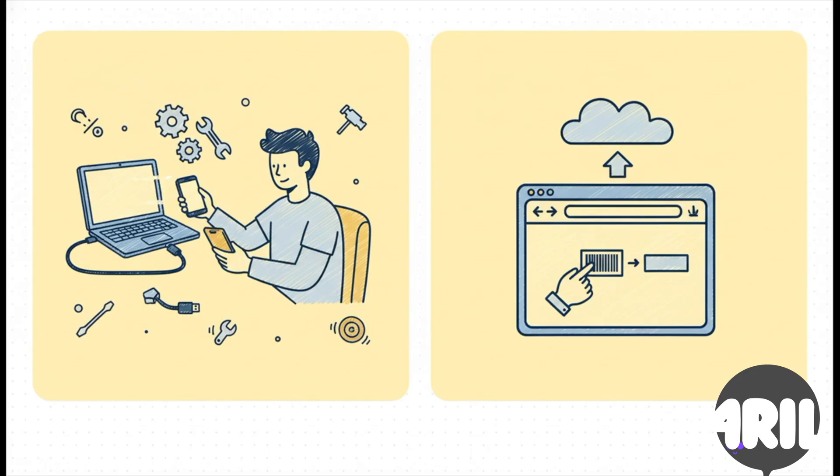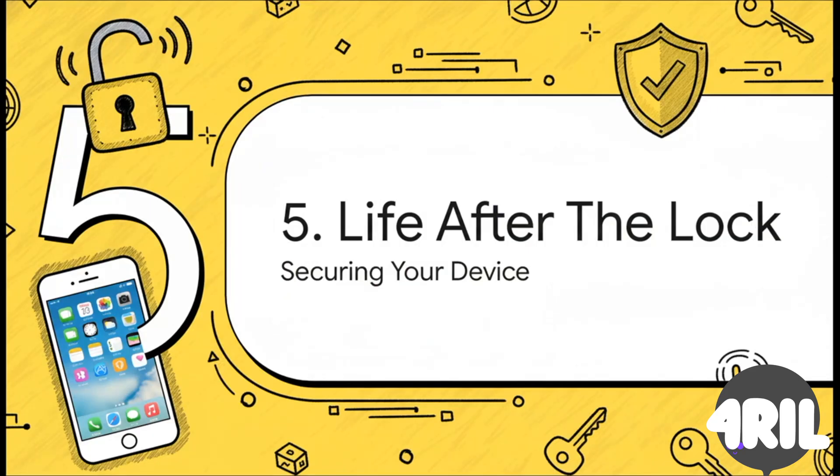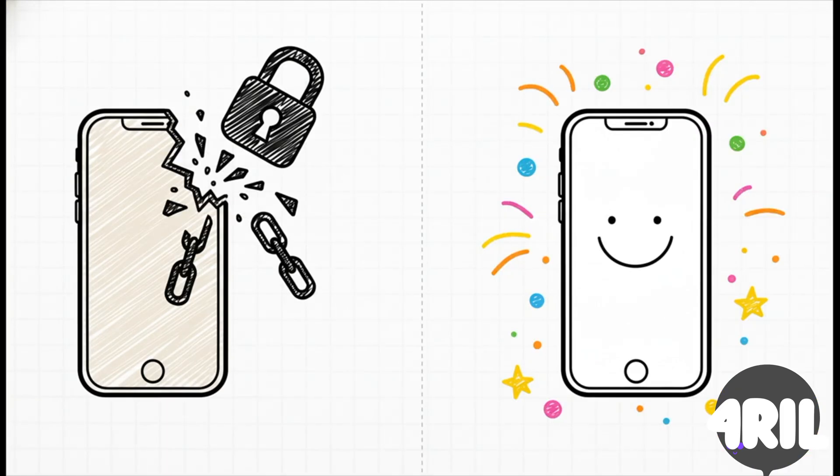Now as for the tools you'll use, you basically have two options. You can go the DIY route with software tools — that's more hands-on, you're the one putting it in DFU mode and running the program. Or you can use a commercial service. These are usually just websites where you submit your IMEI and they handle everything on their end. It really just comes down to how comfortable you are getting your hands dirty with the techie stuff. Okay, so you did it. The lock is gone, you see the home screen — it's a great feeling. But we're not quite at the finish line yet. Let's talk about life after the lock, and how to make sure that device is secure and truly yours.